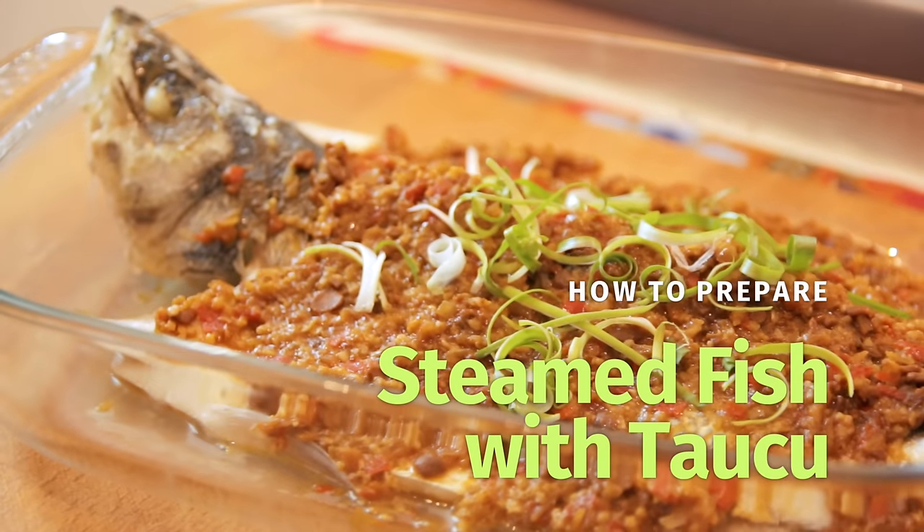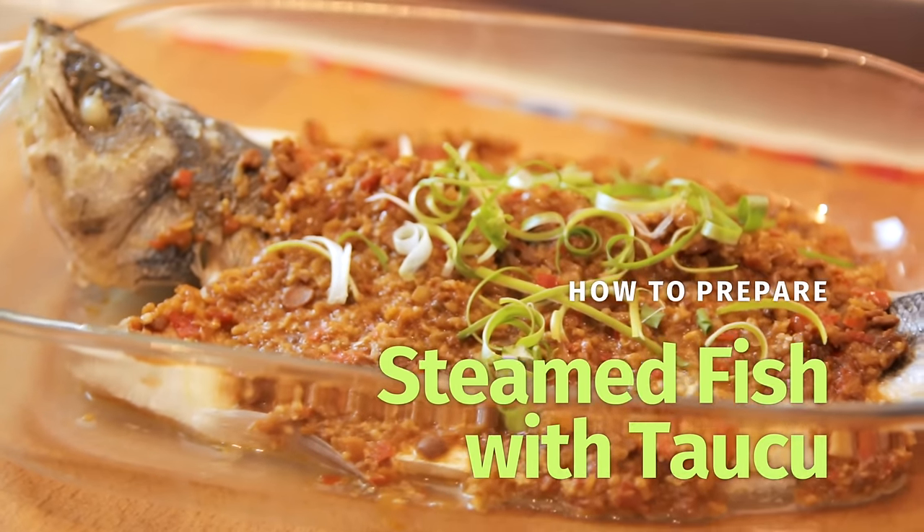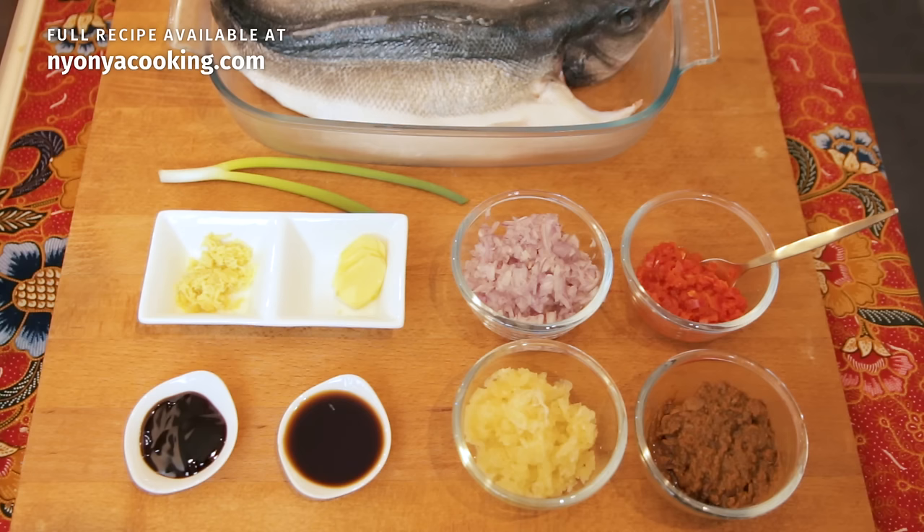Now, steamed fish is so popular but there are actually so many variations of steamed fish. So today, I am going to show you how to prepare steamed fish with fermented bean paste. It is slightly spicy and salty. It's really very delicious because the taste of the fermented bean paste or sauce would be so appetizing.